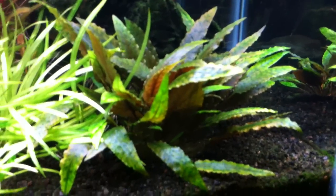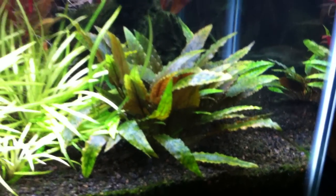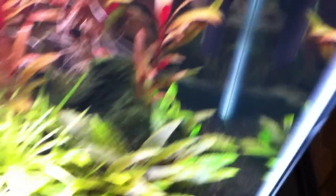This crypt right here is still doing really well — it survived my last move nicely so I didn't experience any melt or anything. This one in the back, same type of deal. It doesn't really get direct light from the light fixture but still does okay in the background right there.